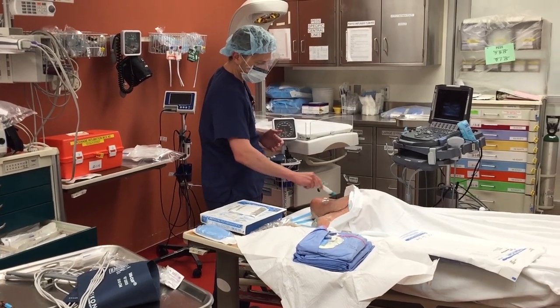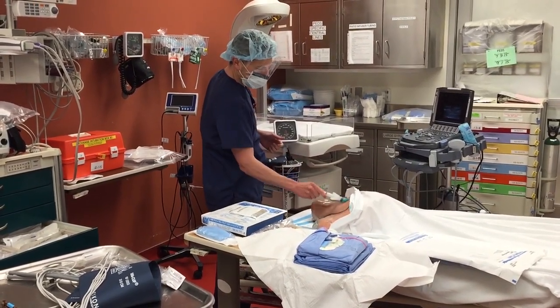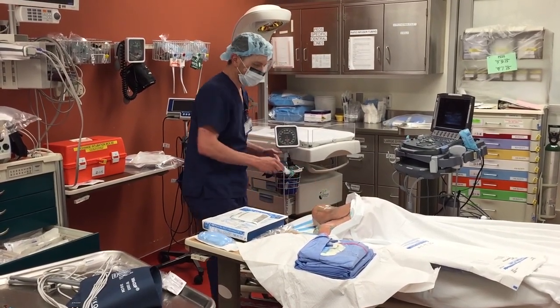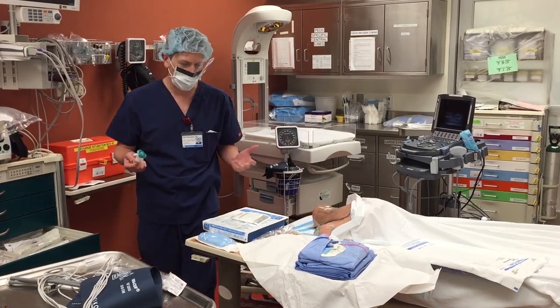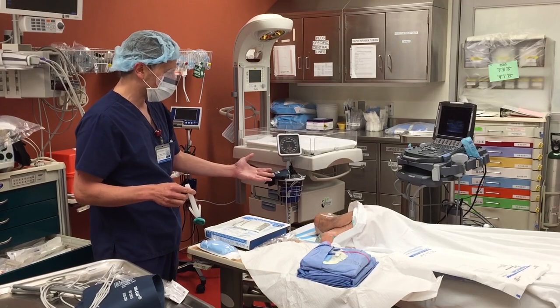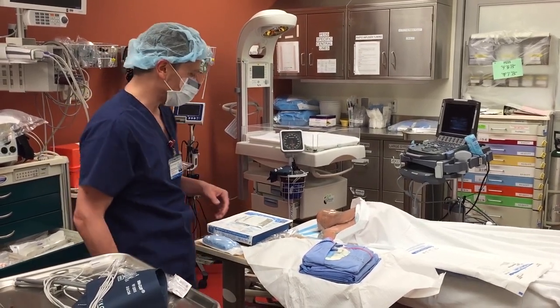We prep all the way down to the bed on the neck and towards the contralateral side. Basically, the more prepping you do the better — this stuff's cheap, but central line infections are expensive. That whole thing about circular prepping — that's all crap, you don't have to worry about that. But you do need to allow this to dry, because they don't actually get the spot sterile when wet.